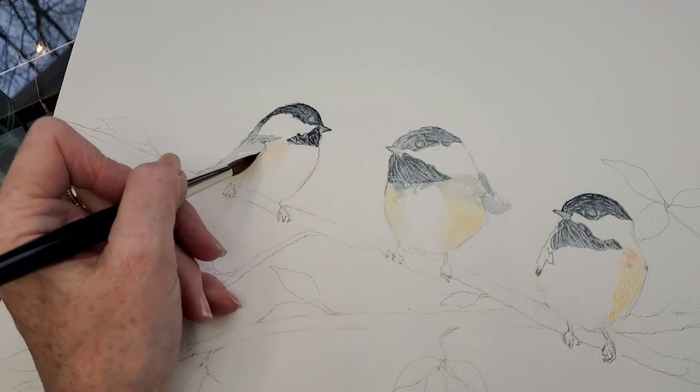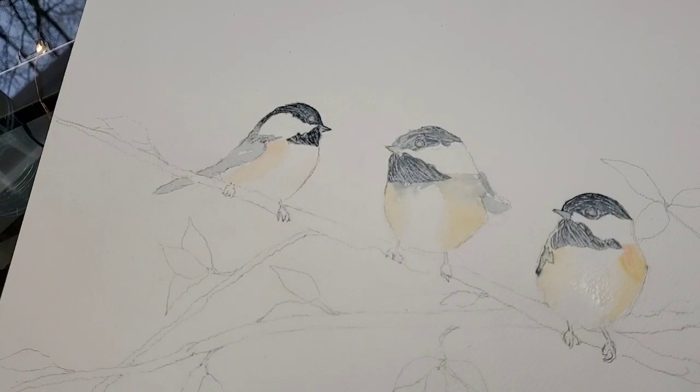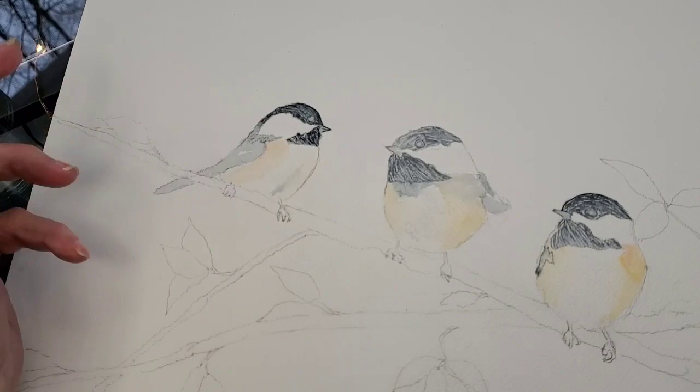I'm continuing to soften edges here. I've added a little bit of gray to the chest — just a very little bit, more like shadowing. This one has more of a feather look, and this one has kind of an indentation in his chest.